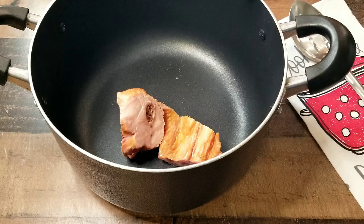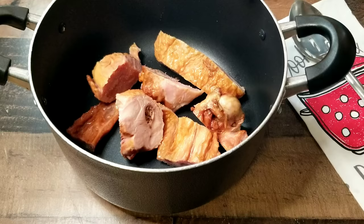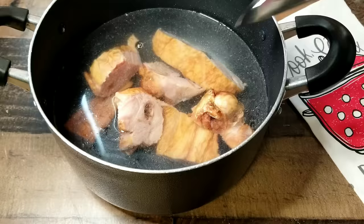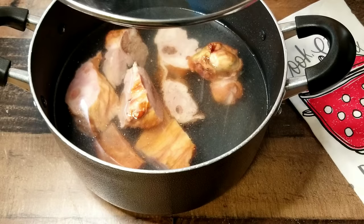Now we wanna go ahead and add our smoked turkey meat to the pot, and then we're gonna add in water. We want to go ahead and place this over the stove. We're gonna allow all of this goodness just to boil, all of the flavors to boil off this meat into that water. This is gonna make a flavorful and delicious black-eyed peas like you would not believe. Place a top on your pot and let it boil for about 45 minutes.